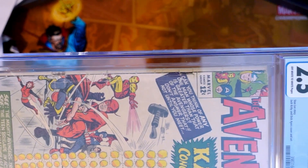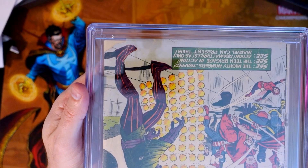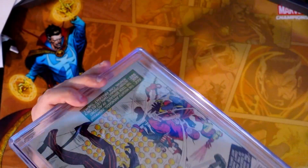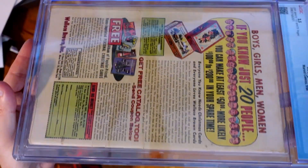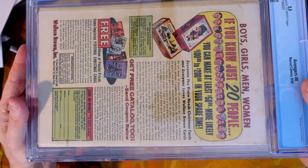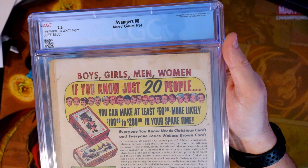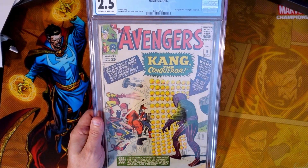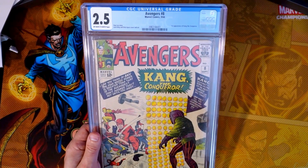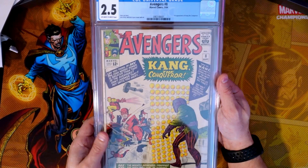That spine has seen better days, clearly. Basically, the bottom is missing from the front cover. Check out this spine roll — boom. And you can see the staining to the cover and discoloration. There's only so much you can do without potentially damaging the book further. We did get a blue label, which is the important thing for me.